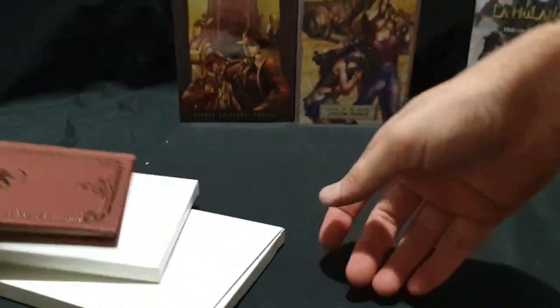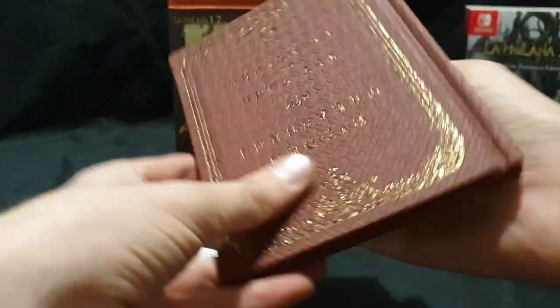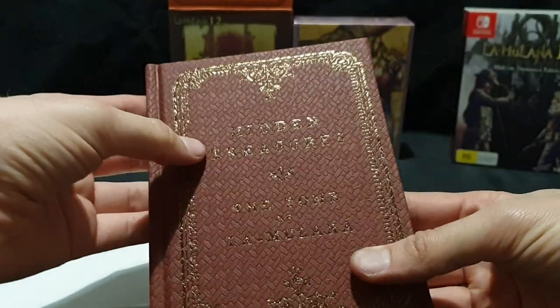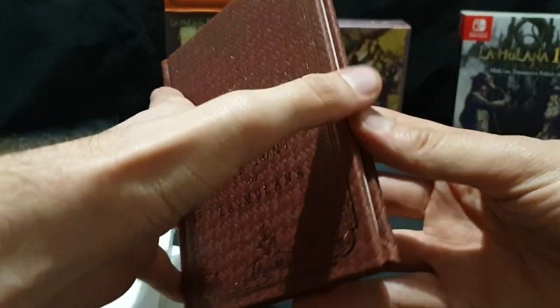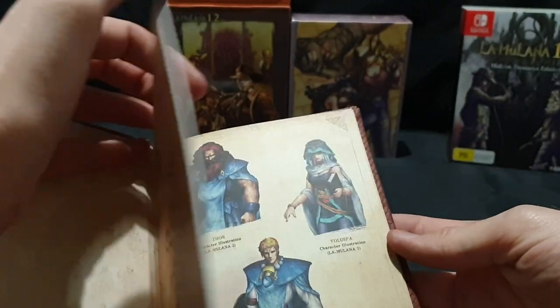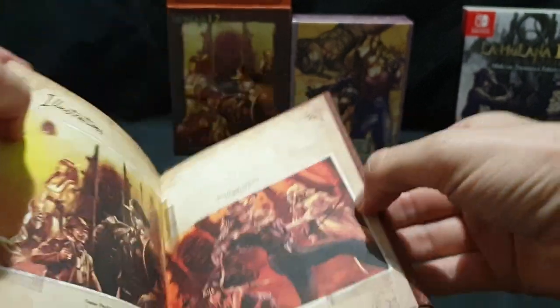We have Hidden Treasures: The Tomb of La Mulana — a nice little art book. Let's have a click through.